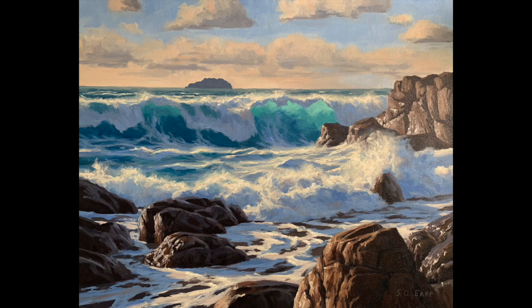Hi everyone, Sam here. Welcome to my channel. In this video I'm going to show you how to paint an epic seascape, and the painting I'm about to show you features a breaking wave, a stormy ocean, and a rocky foreshore — these are all great elements to include in a dramatic seascape painting.